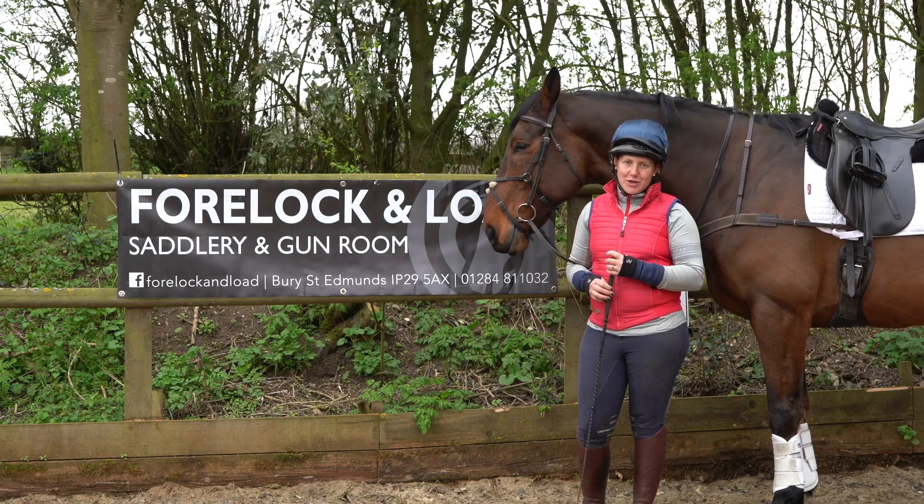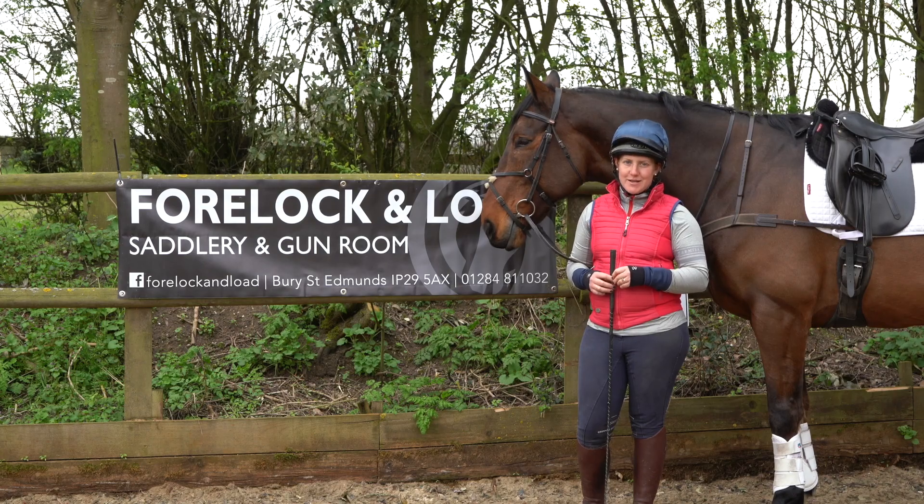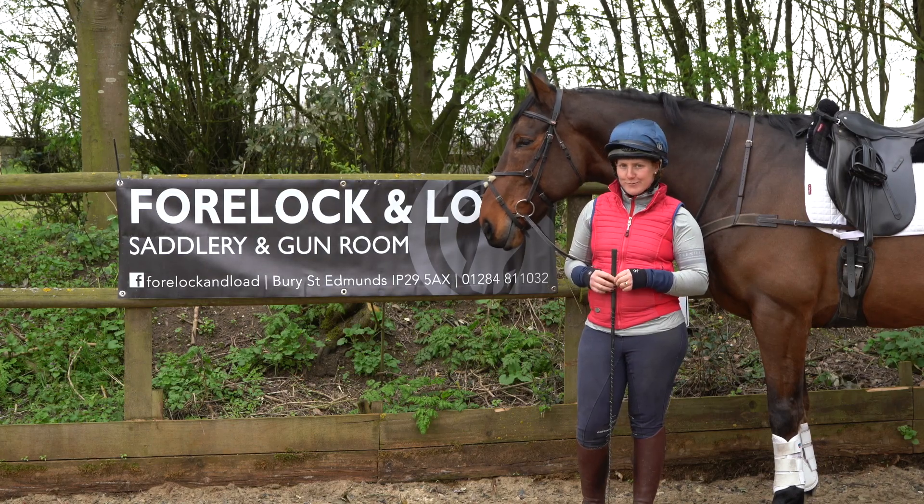Hi guys, in this week's video I'm going to show you five of my favourite all-round pole exercises to do with either young horses or older horses.